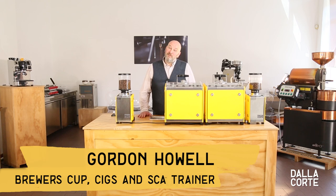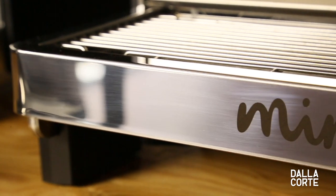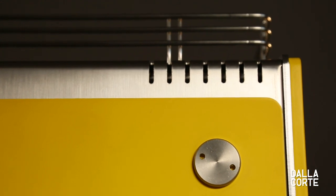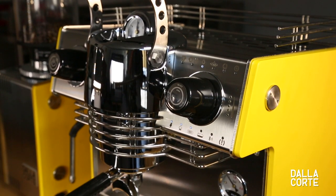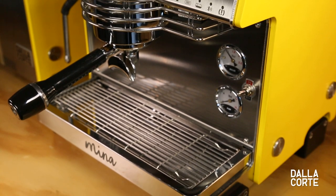Hello everyone, I'm Gordon Howell from the UK. Today I'd like to introduce you to someone very special — it's Mina. Mina represents Delacorte's quest for innovation to make the barista's life easier in terms of their ability to produce a consistent cup, irrespective of the regional or national preferences on style or strength.